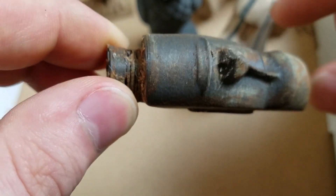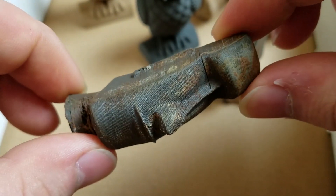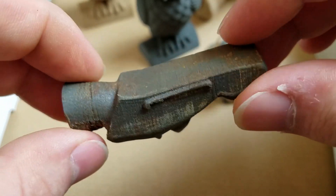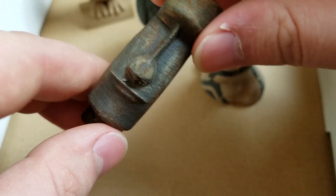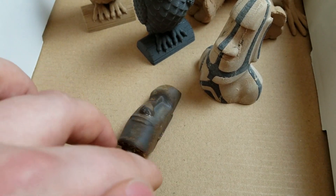When I woke up, it was like this. Up close you can see layer lines and it's more obvious it's 3D printed, but from far away you might never guess that it's 3D printed.